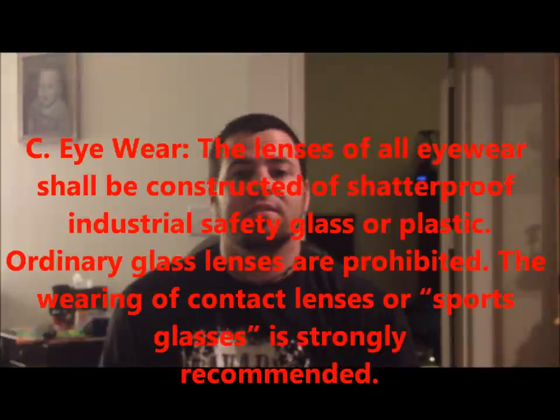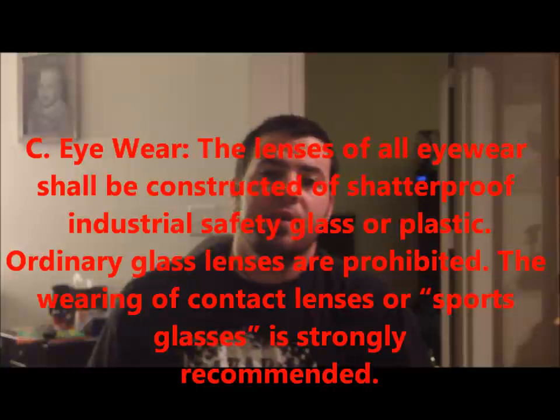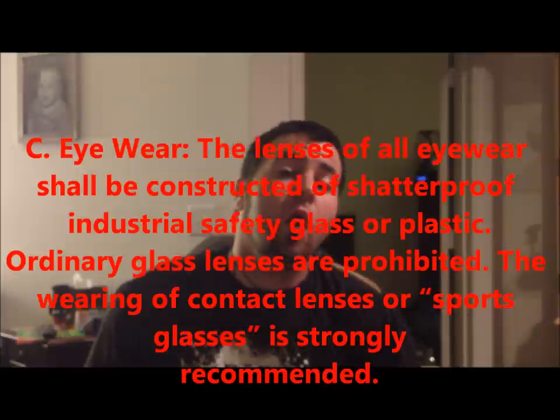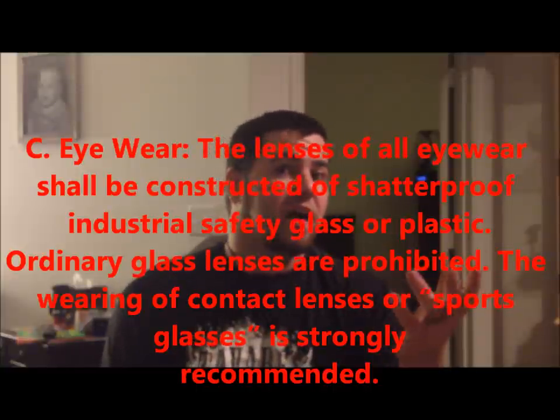Let's get into eyewear. Some of us wear glasses. Some of us choose to wear contacts, which are perfectly fine. What we want to do is — let's say we have to have a set of prescription glasses, and without those prescription glasses we can't fight very well — it's highly recommended and actually required that you get prescription safety glasses or sports goggles.